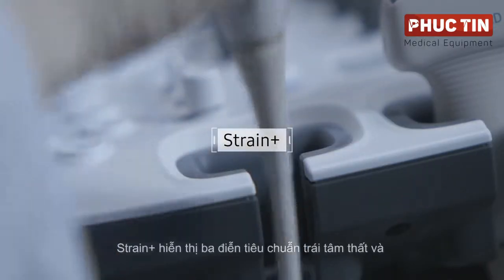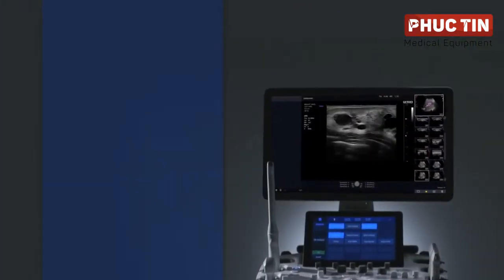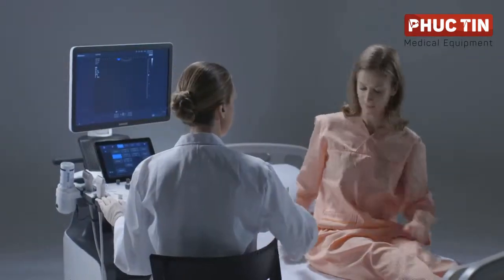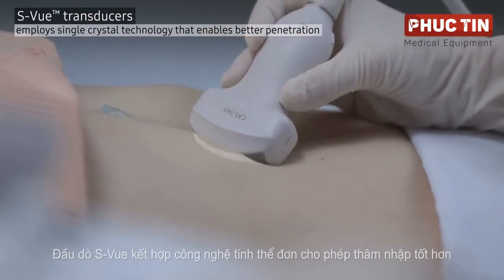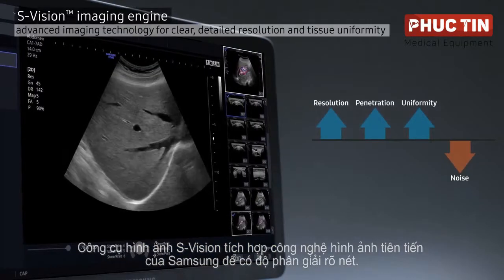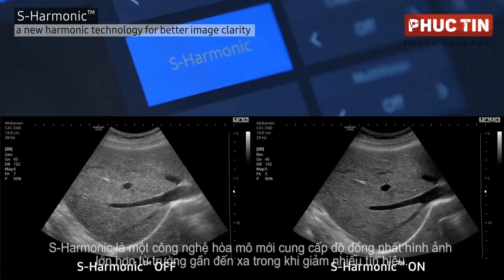N-Strain Plus displays three standard left ventricle views and a bullseye in a quad screen for easy assessment of left ventricle function. The Hs60 delivers highly detailed images to help provide accurate diagnosis by employing the S-View transducer, incorporating single crystal technology for better penetration, and the S-Vision imaging engine, an integration of Samsung's advanced imaging technologies for clear, detailed resolution. S-Harmonic, a new harmonic technology, provides greater image uniformity from near to far field while reducing signal noise.